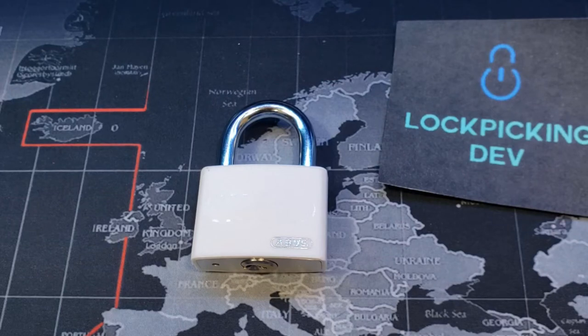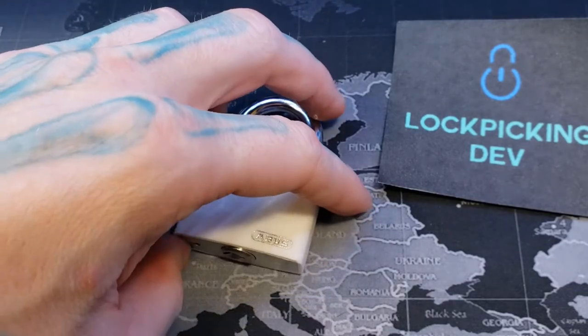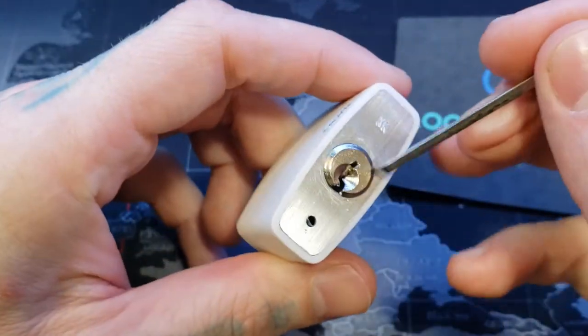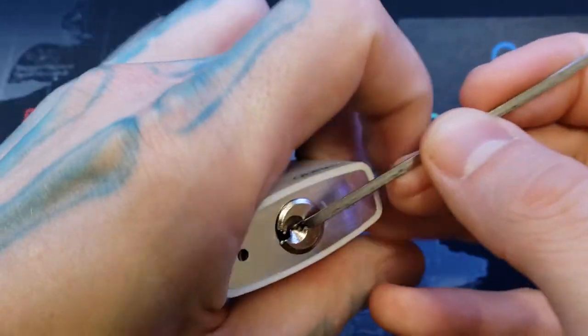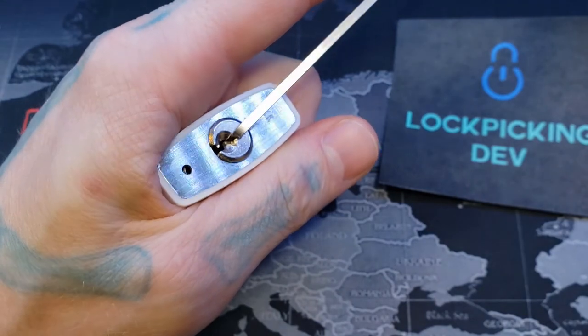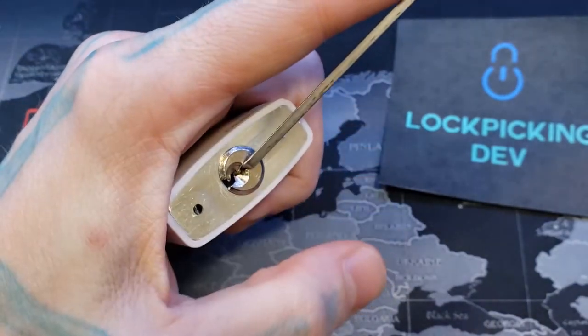Hello World, LockpickingDev here. Today I have an Apis MyLock, model T65AL. It has five pins, a plastic body, and I've honestly had a little trouble picking this — I think it's because I'm having trouble finding my tension on it, but we're going to give it a shot anyway.